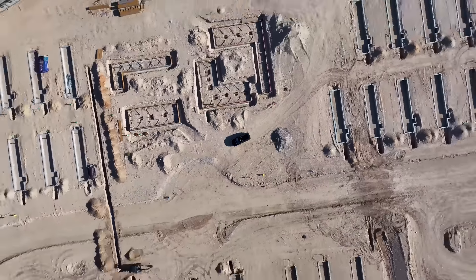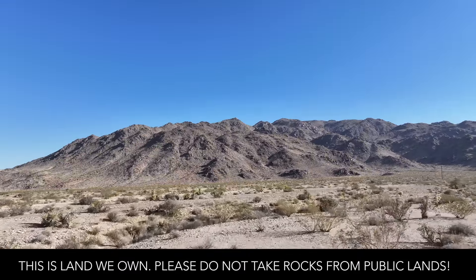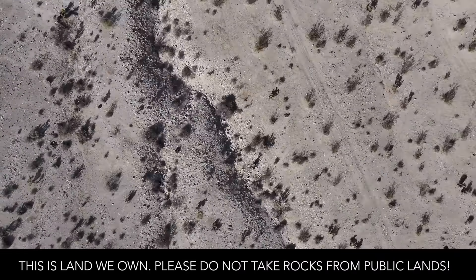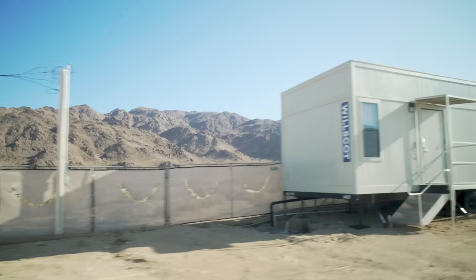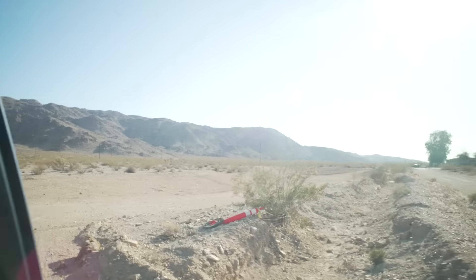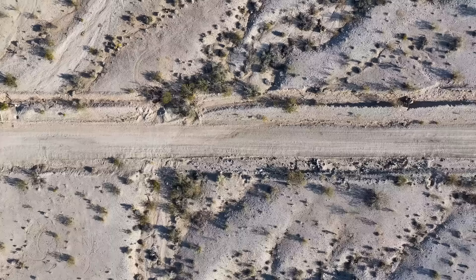We took the Forester out to the construction site for the Reset Hotel—it's 180 acres—and we were on a mission to find a rock that would go really well with the root ball. It was over 100 degrees, so we really appreciated the excellent climate control, and we sort of used the car as a mobile HQ where we could launch our drone to look for rocks, and when we saw a promising one, we would zip on over to grab it.